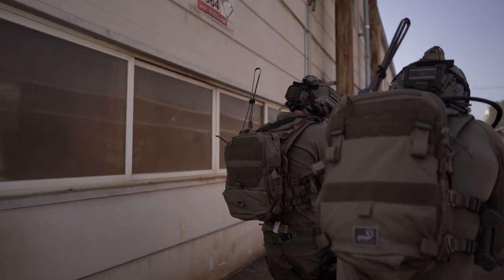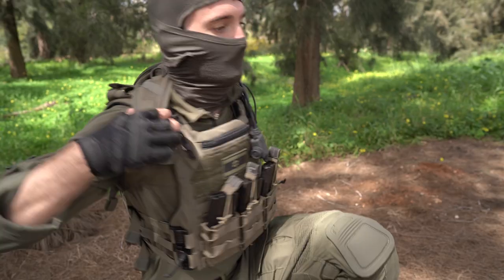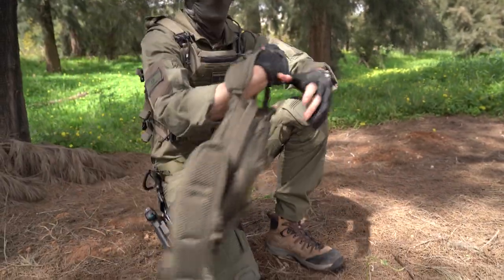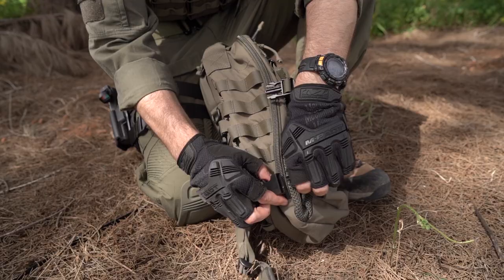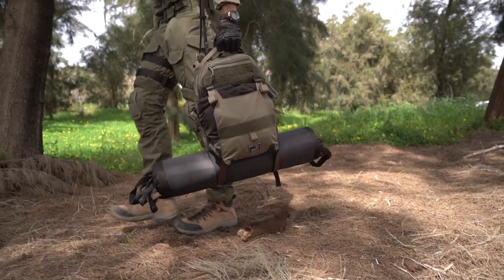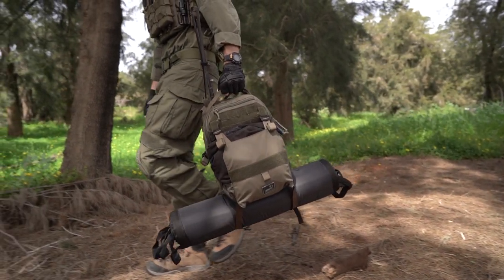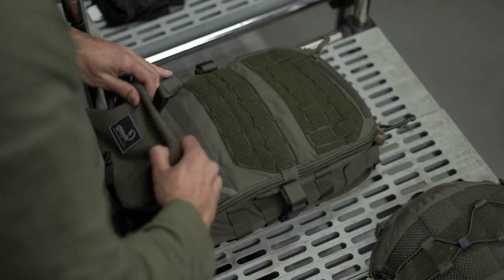We've all been in short raids that turned into several-day ops without warning. The ability to carry additional gear comfortably and instantly without bulky extra backpacks is critical. The pack goes from super low profile for short raids to carrying considerable loads for longer missions, or changes mid-mission. The AMAP-3 pushes versatility and universality to new levels.